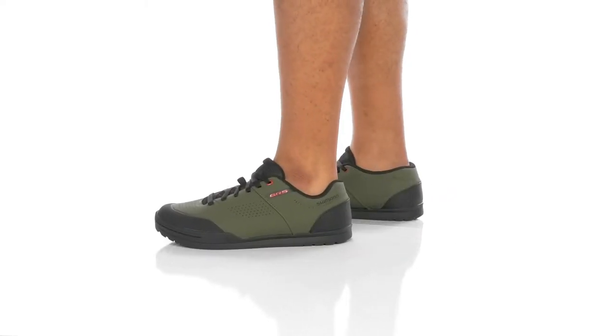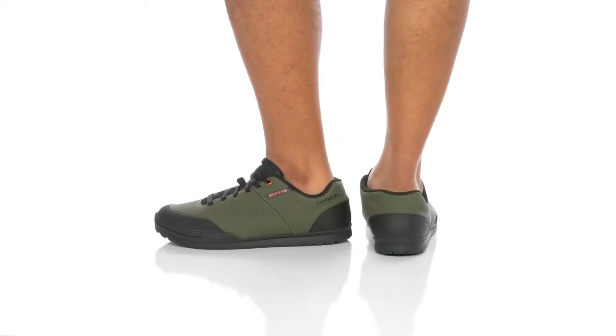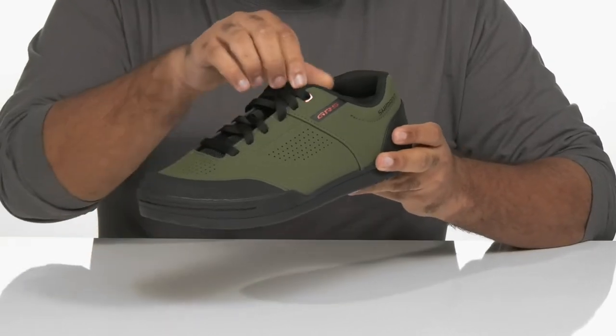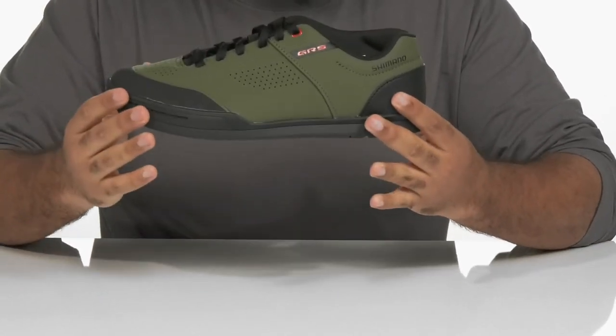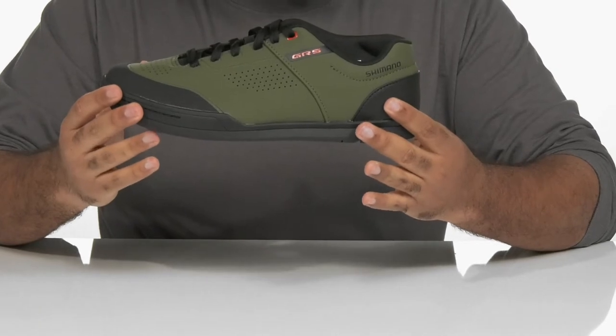Pedal to the max in style with this cycling silhouette from Shimano. A durable synthetic upper and mesh vamp and lace-up enclosure with a reinforced heel and toe support for maximum protection and comfort.